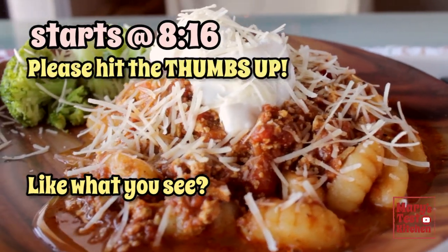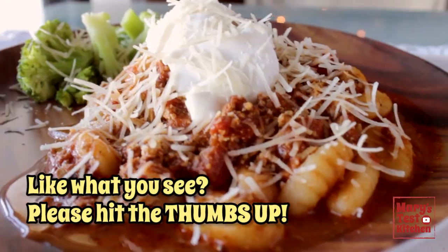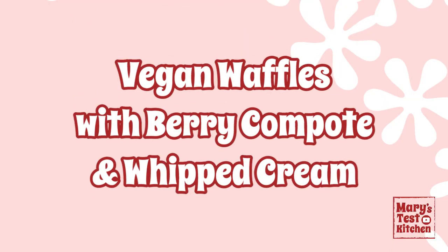This gnocchi with bolognese — well, maybe you deserve the convenience. But let's start with breakfast, shall we? With the delectable berry compote for our waffles.